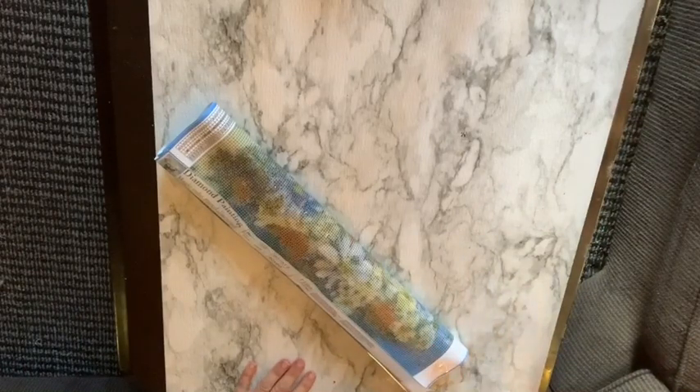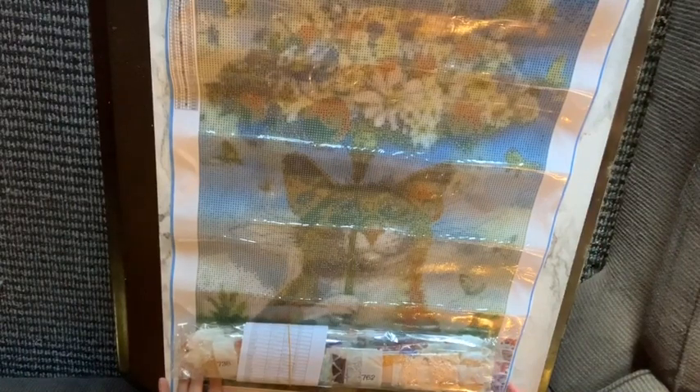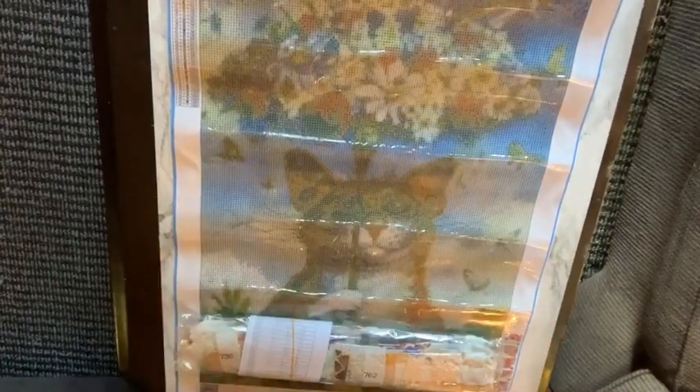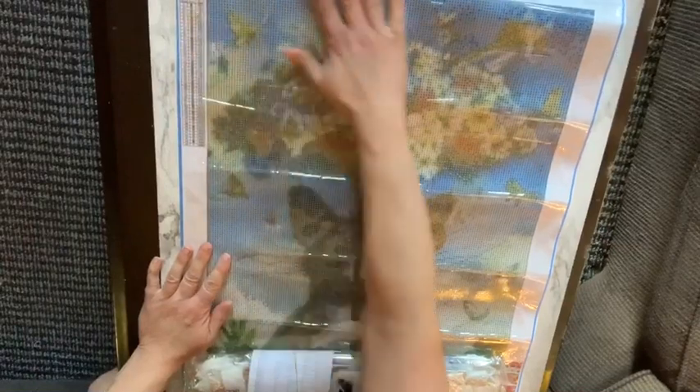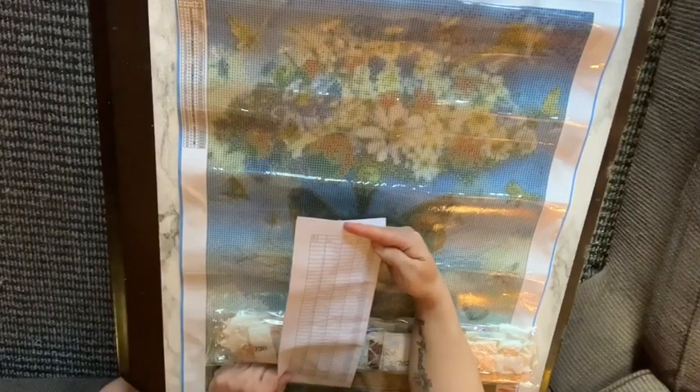Diamond painting — magic cube round. Is it a round? I thought I ordered a square. There's a piece of paper in here for whatever reason. It is a round — I thought I ordered a square. Now I'm angry, I thought I ordered a square. There's a legend on one side, it's a 40 by 60. I thought this was a square. There are 45 colors — that's a lot of colors.